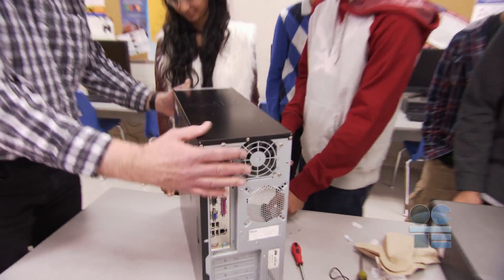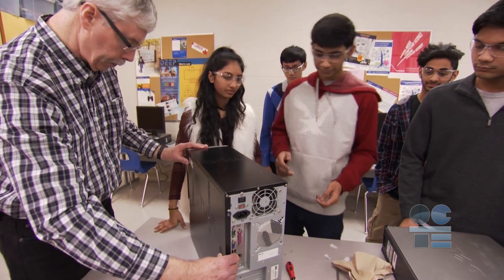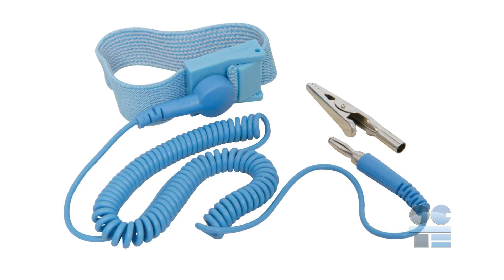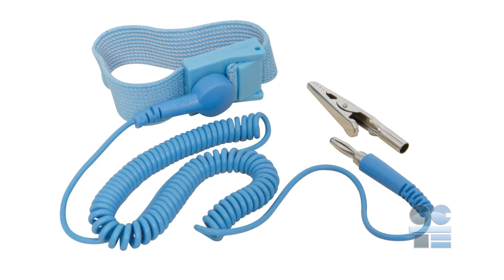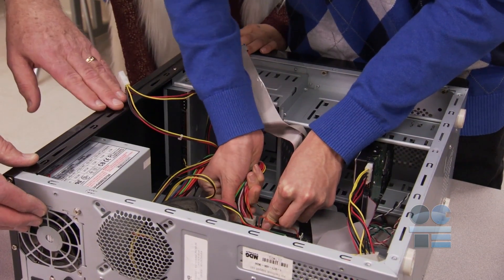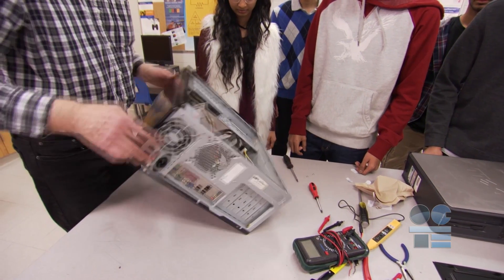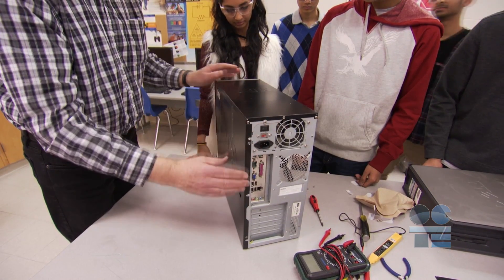The first thing we need to do is discharge any static electricity we have by leaning on the computer case using both hands to touch the surface. We discharge any static electricity because if you touch any type of electrical device while you are charged with static electricity, you will fry the component. By leaning over the computer and touching the metal sides, you are grounding yourself.